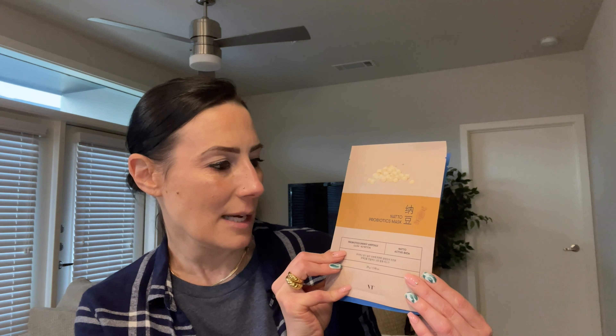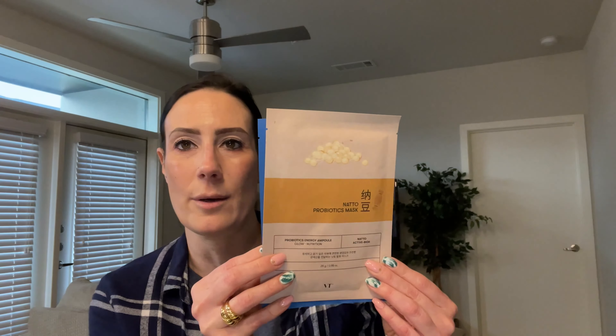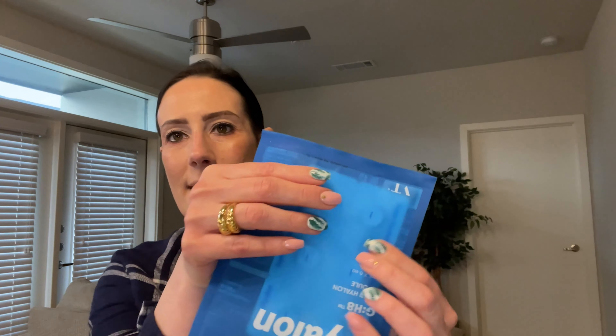The next one is by Natto — it's a probiotic mask and it is going to help give your skin that extra glow. That's really nice. Now the last and final mask is by Super Hylang, and this is an ampoule mask. There are six ampoules on a little card — you just push them through and the ampoule comes out. It almost looks like allergy medication for some weird reason. This is definitely interesting — I'm probably going to try this out maybe tonight.